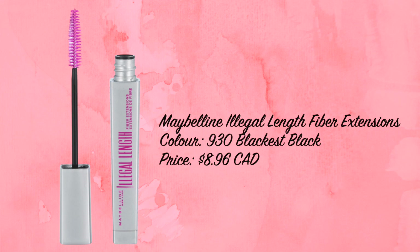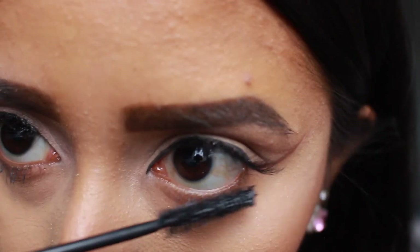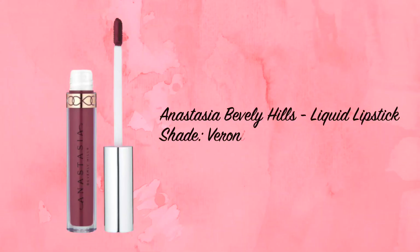For bottom lashes I used the Maybelline Illegal Length Fiber Extensions Mascara in Black is Black. For lips I went straight to lipstick since I didn't have any pink lip liner — starting with Maybelline New York lipstick in Untainted Spice, then going over it with Anastasia liquid lipstick in Veronica for a more matte finish. I completely forgot to set my face, so make sure you do that first. Here is the final look!